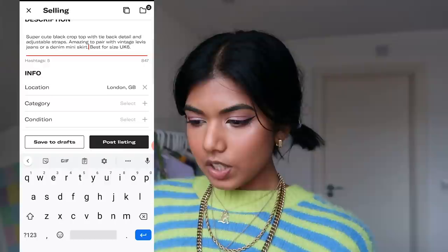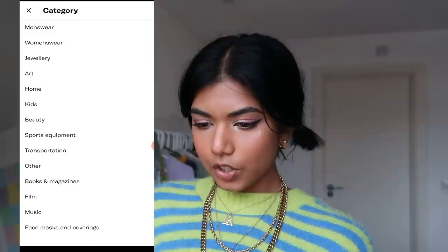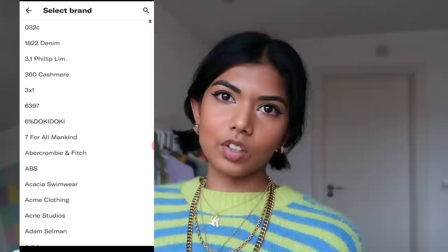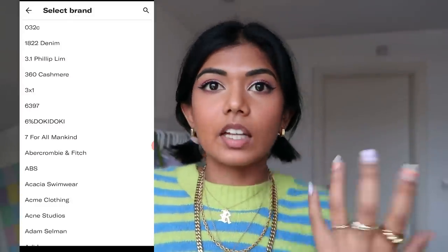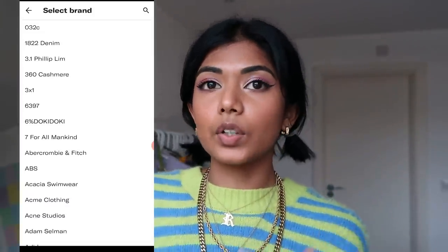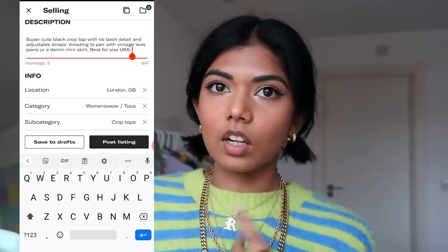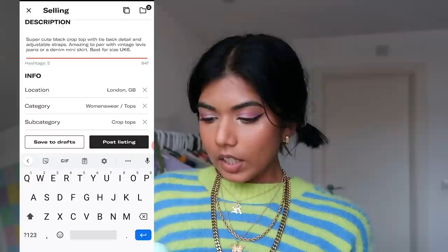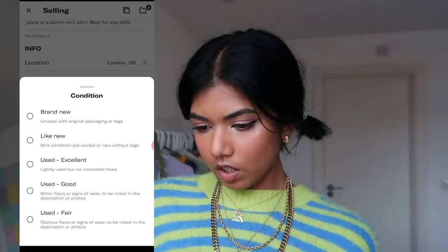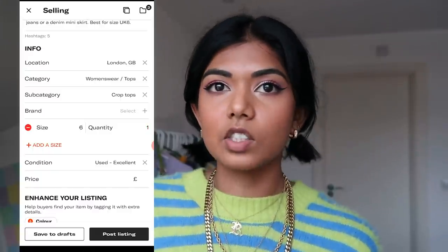Now enter your location — mine is London. For category, choose women's wear, tops, subcategory crop tops. For brand, I usually don't mention it unless it's a recognizable brand like Levi's that really sells on Depop — if it's not even listed in the brand section I won't include it. Then add the size — I'm putting six — and for condition I'll say used/excellent since I've worn it a few times.